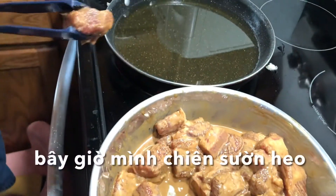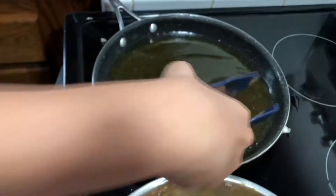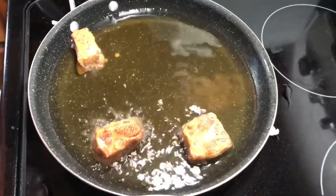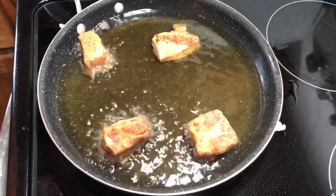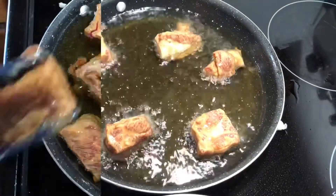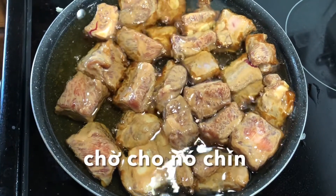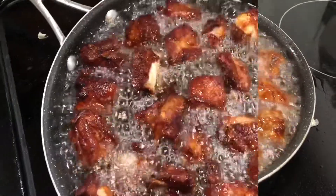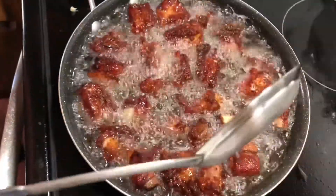Now we're going to add the pork ribs. Wait until it cooks. Now it's good, let's take it out.